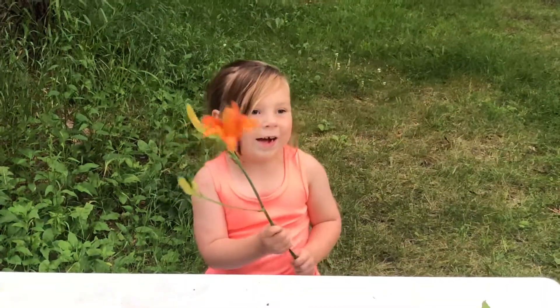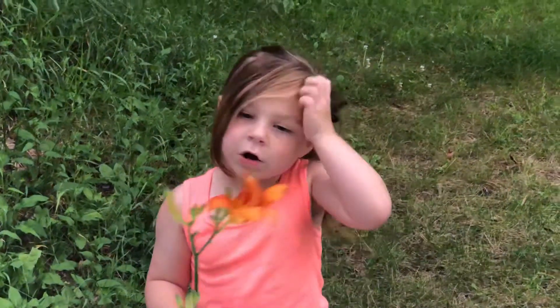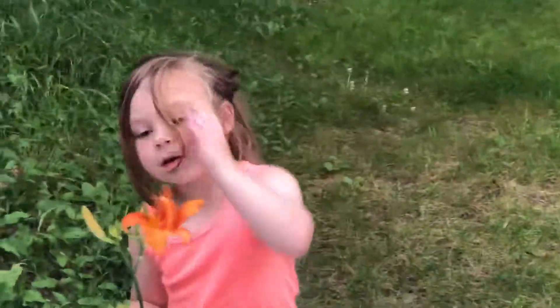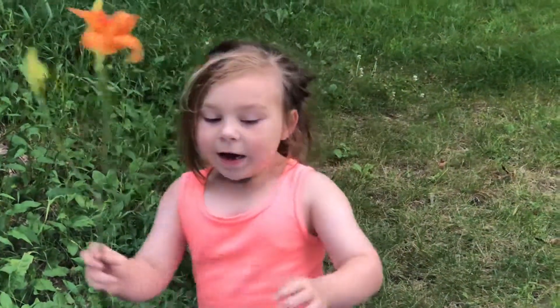You can just eat the flower and throw the stem on the ground or something. And if you want, you can cook the flower. You can just pick up the flower and throw the stem on the ground.